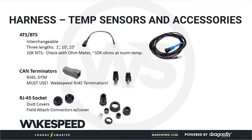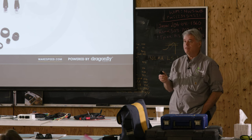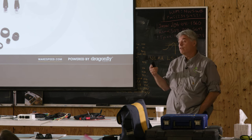Temperature sensors are all the same 10k ohm NTC technology, just in different lengths — approximately 0.3m, 3m, and 8m. Pick the right length for your install. If you need to extend one, you can do so using appropriate cable.